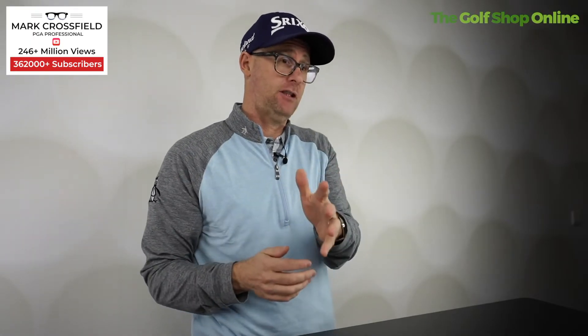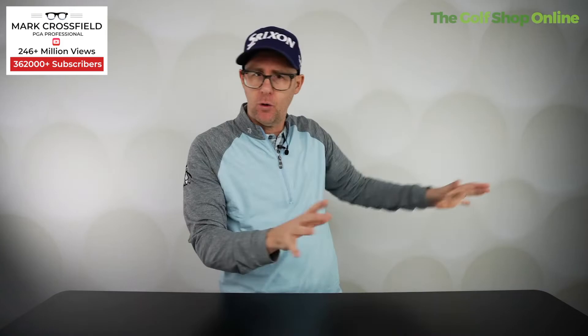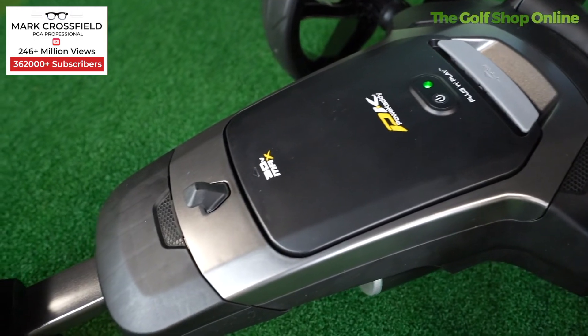It's also got the ADF system — the automatic distance function — where you can set it off on its way to stop waiting for you once you've holed your putts. You can set it to 15, 30, or 45 yards distance increments. So let's say the tee is 40 yards away, you can set it off 30 yards knowing it's going to go and stop over by the tee waiting for you.